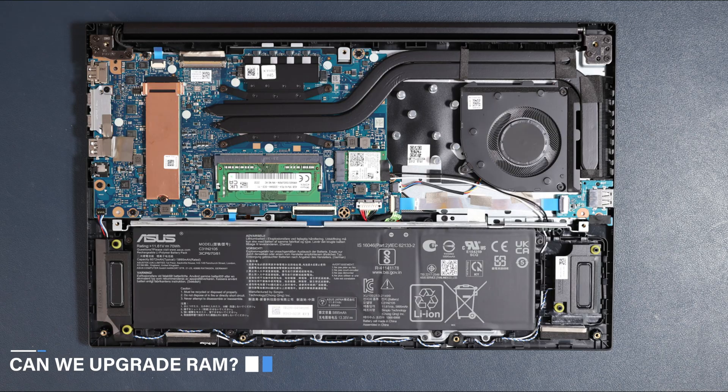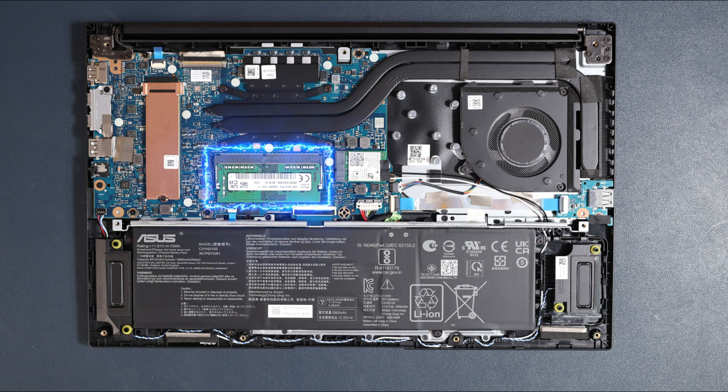Can you upgrade the RAM on this laptop? Yes, you can. By default, 4GB is soldered on the board and on the extra slot you get 4GB of RAM. If you want to upgrade, you can replace the extra 4GB with an 8GB stick, giving you a total of 12GB RAM.